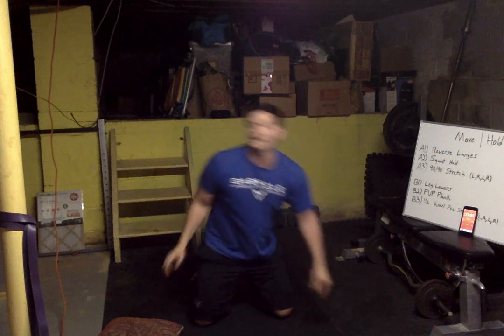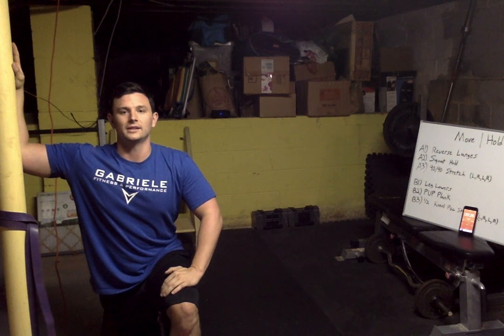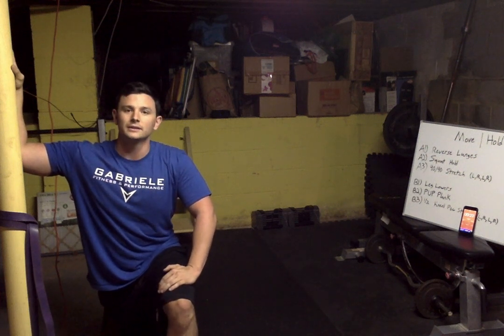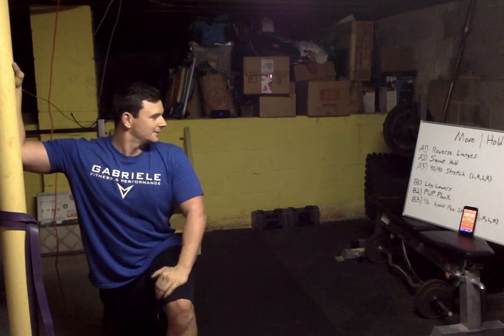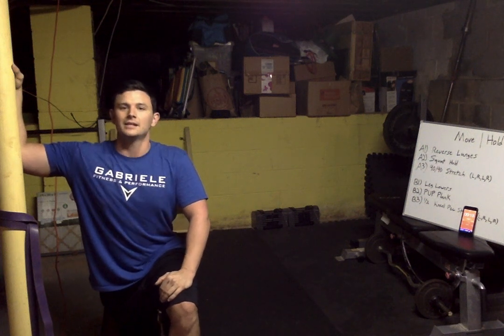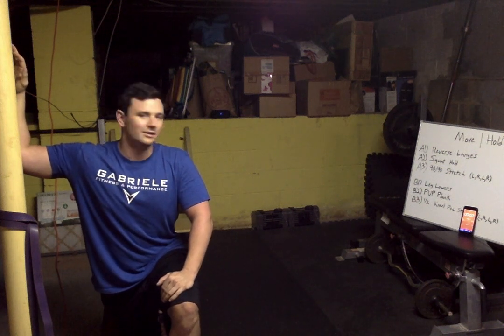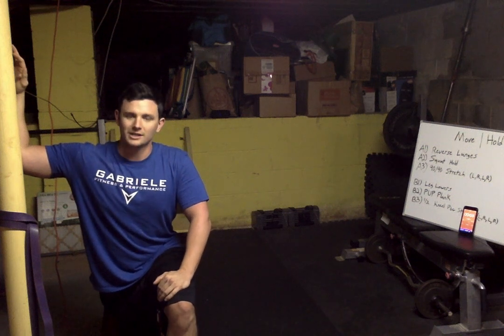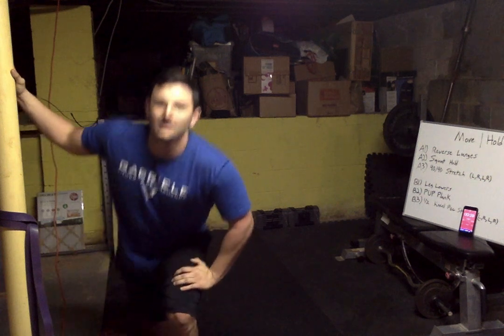All right, last one — stretch. Five, four, three, two, one and rest. All right, rest!